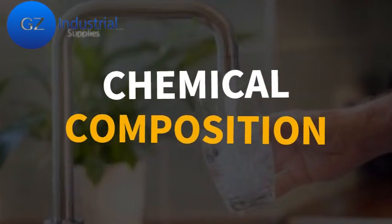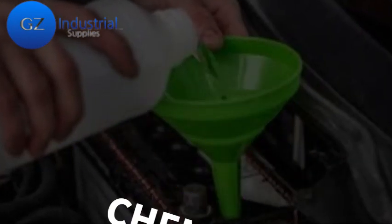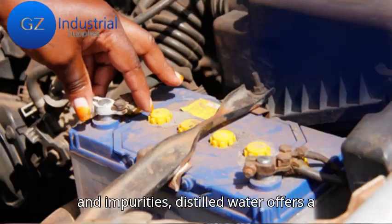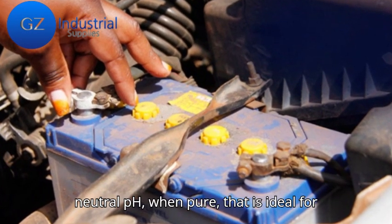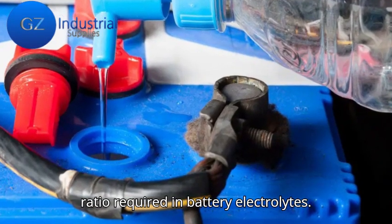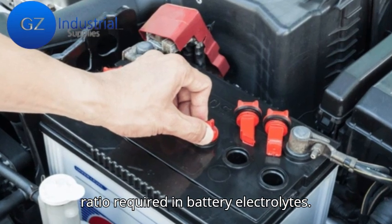First on the list is chemical composition. Distilled water is completely free from dissolved minerals and impurities, and offers a neutral pH when pure — ideal for maintaining the precise acid-to-water ratio required in battery electrolytes.